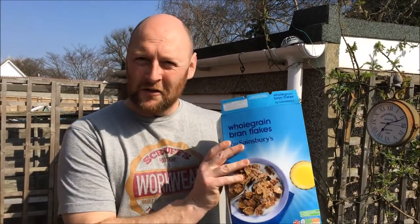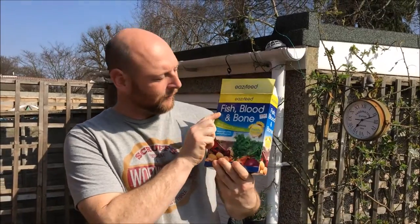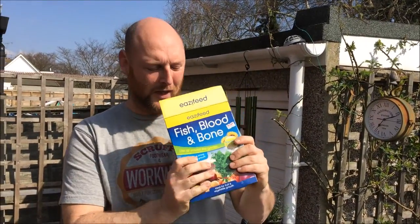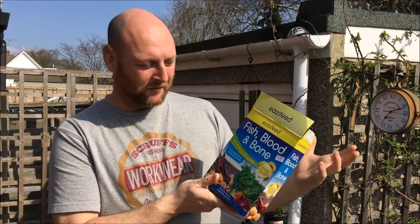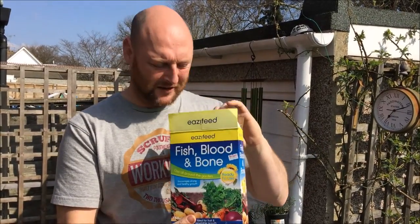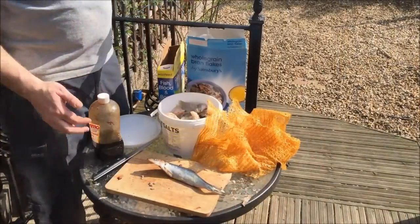Today we're going to be showing you how to make what we call rubby dubby, also known as chum. It's basically a mixture of fish guts, blood, bone - anything you've got that stinks - mixed with some brown flakes. This is my new secret weapon: fish bone and blood. You put it in your vegetables to help them grow, but it's basically made with blood, fish bones, sand and stuff. I'm hoping the sand will sink, taking the scent down to the bottom.